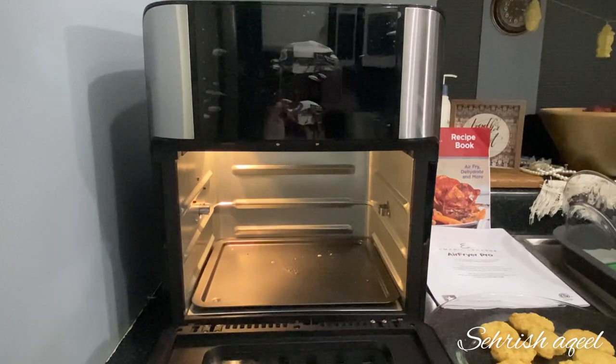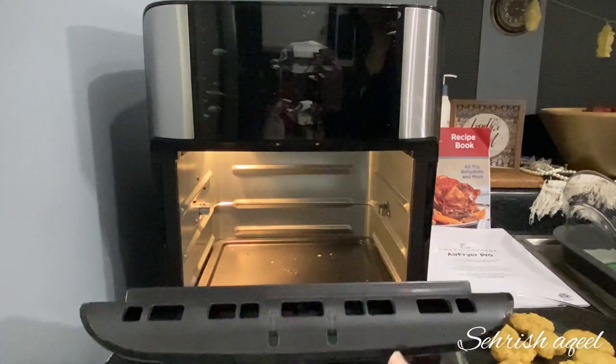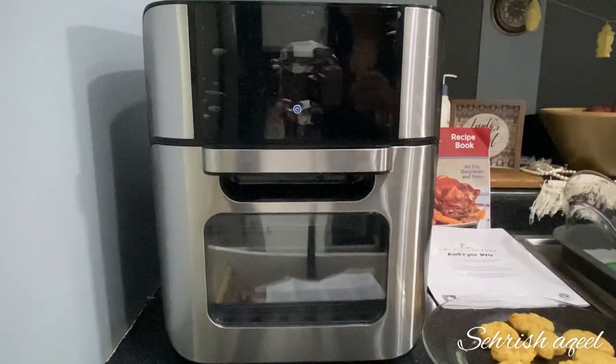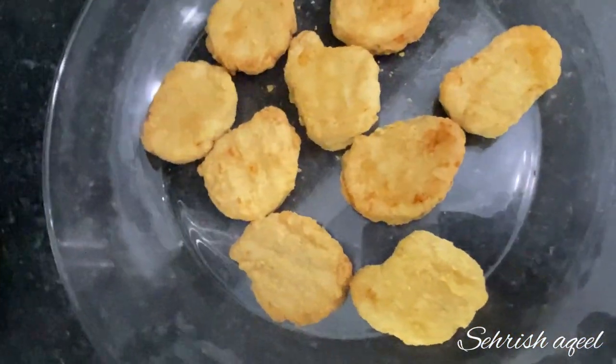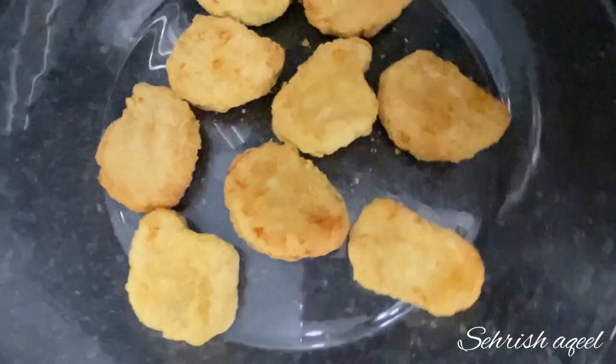So guys, this was the airfryer review. If you like this video, please subscribe to my channel for more new videos. We'll see you in the next video!